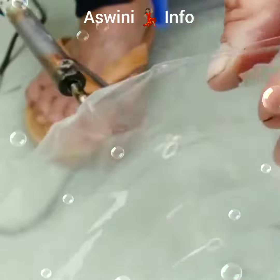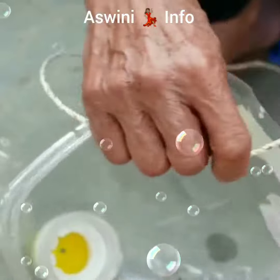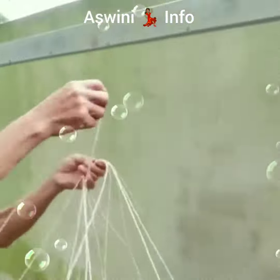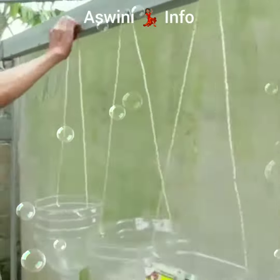I am very happy to decorate the house. I am going to decorate the house with a water bottle and cut the pot.